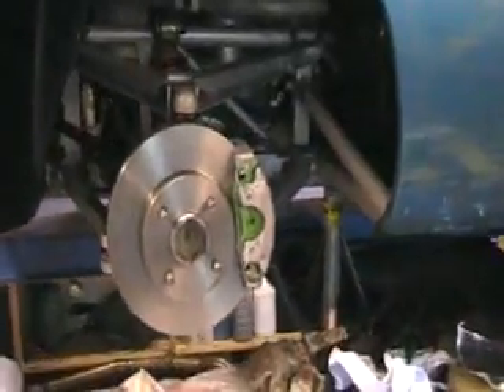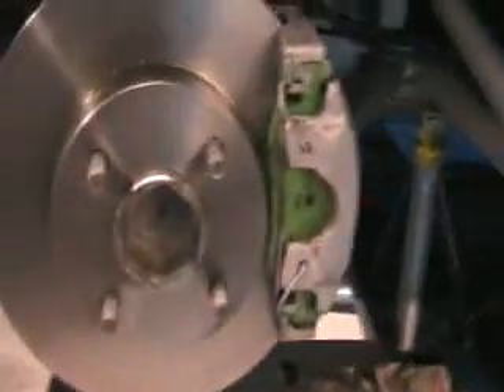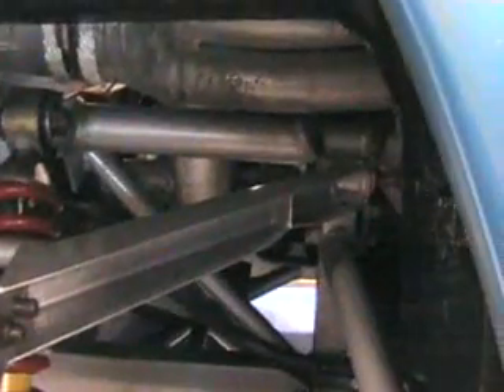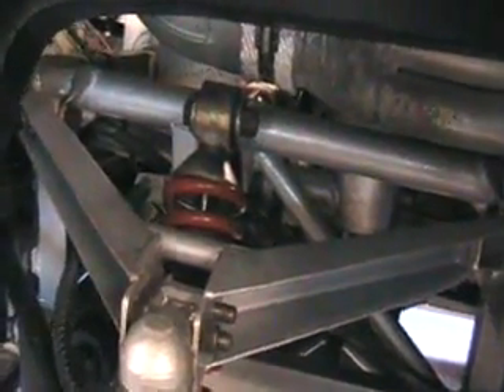There we are — that's the corner complete now. Top wishbone on, shock absorber, new disc, caliper. But I need some new pads — they haven't arrived yet, I'll be putting them in when they come. It's only so I can turn the car around and get it onto the ramp the other way. That's how to reassemble the front suspension and wishbones on a TVR Griffith. Took a couple of hours, though I've still not quite finished because I've still got to tighten up all the nuts and bolts and make sure everything's buttoned down properly.